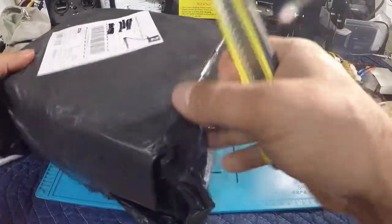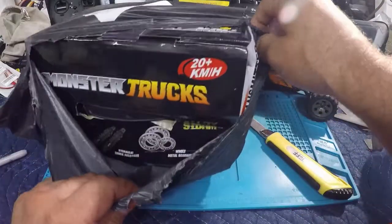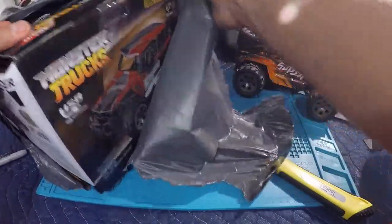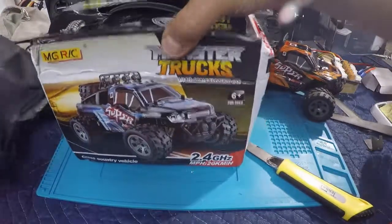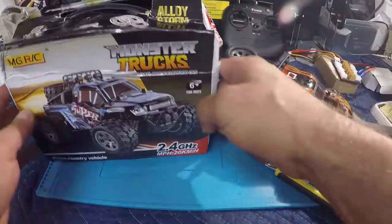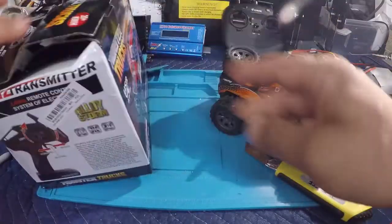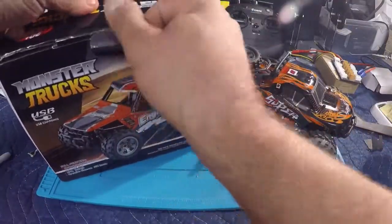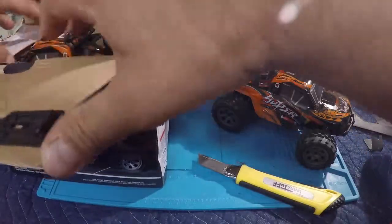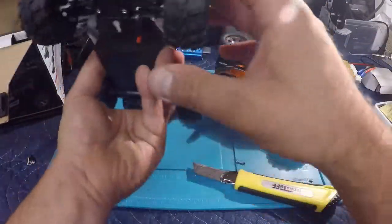I was going to put this aside — we'll see what condition this is in. The box does feel like it's in a little bit better shape than the last one, but that's yet to be seen. Actually, might take that back — this one looks like it's pretty banged up itself. What they were supposed to send me is the exact same truck, and yes, looking at it, they did send me the same truck.